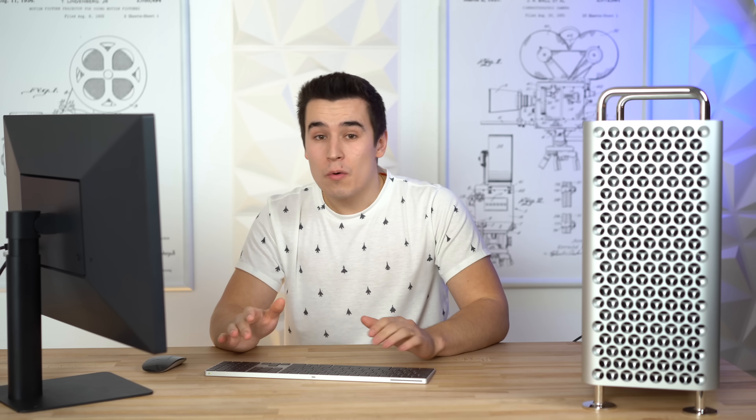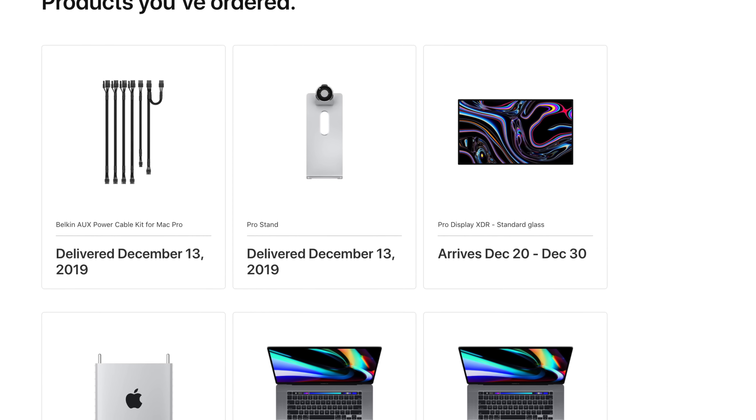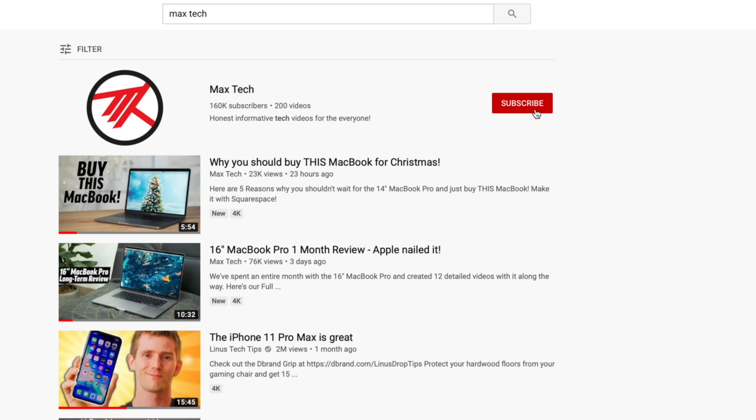We're actually gonna combine the Mac Pro with Apple's new 6K Pro XDR display playing at 6K resolution to see how well it performs in gaming, so if you're not already subscribed, do that right now because that video is coming very soon.